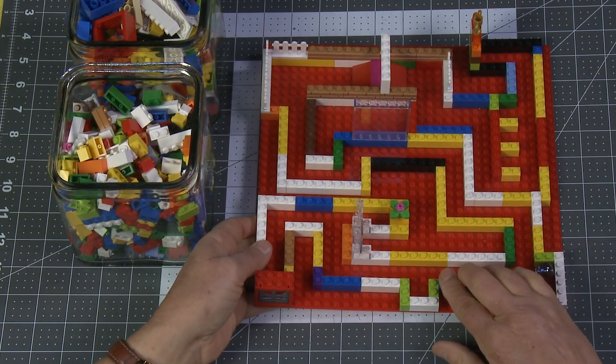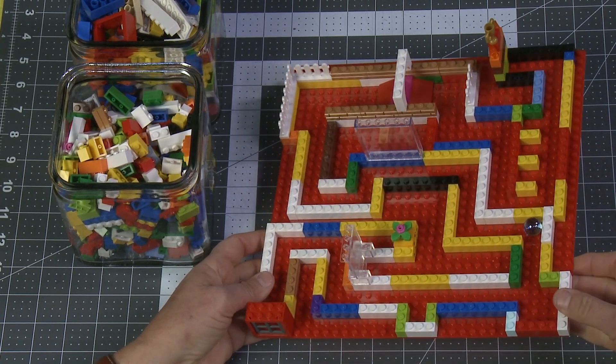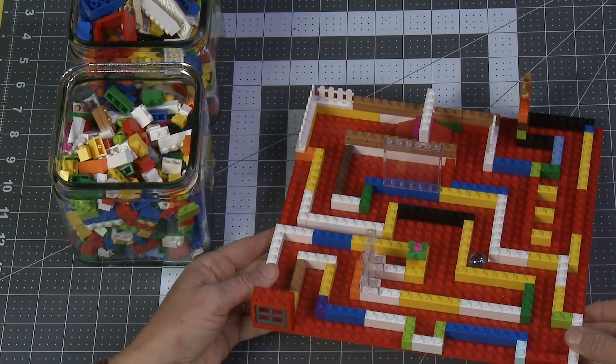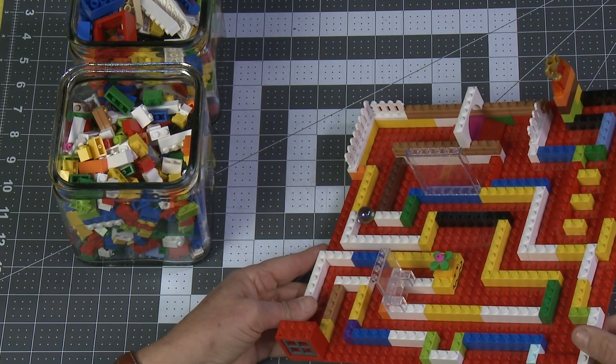Try not to fall into the hole. Try not to go into the big divot. Come around, and around, and around, and around, and around, and around.